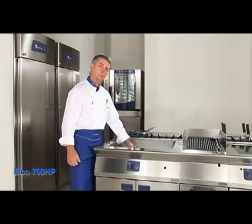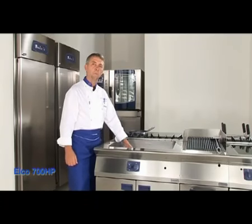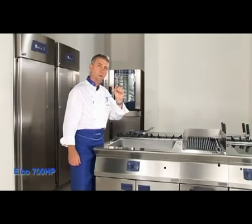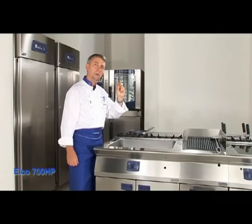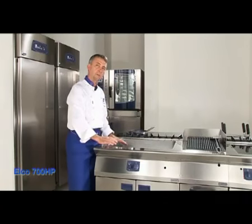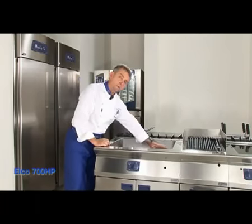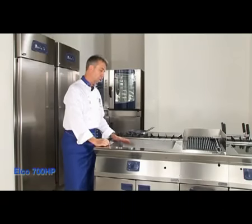One interesting thing is the cooking base. This surface is what we call a compound base or bi-metallic, meaning it's 12mm thick of mild steel, with 3mm of special stainless steel AISI 316. This allows us to cook acidic foods and also prevents rusting in very humid environments. Having a mild steel base also gives us very even heat distribution across the entire working surface.